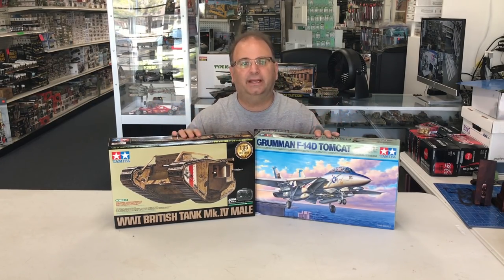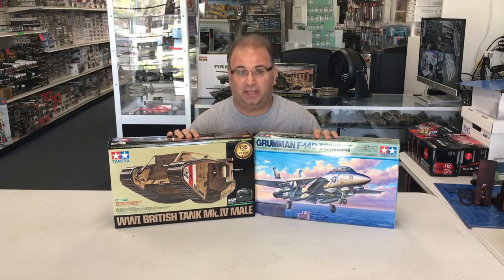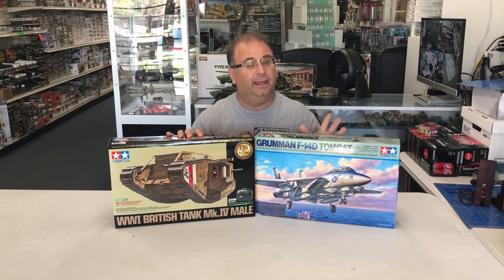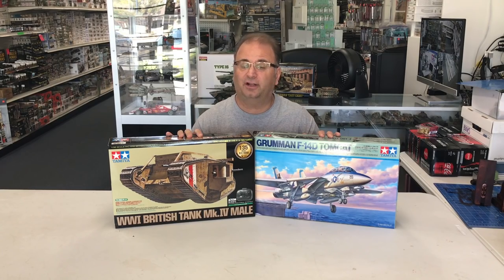Now it's a perfect time to start building it up. What we're going to do today is a quick preview of inside both kits, what comes inside, talk about them a little bit, and then I will get started on building them.